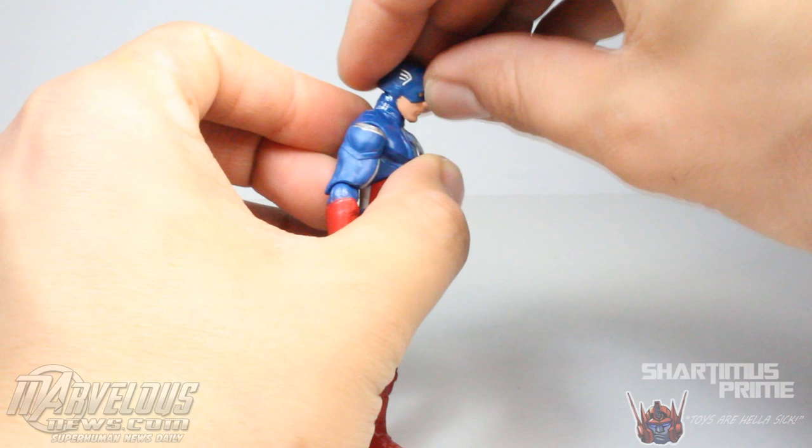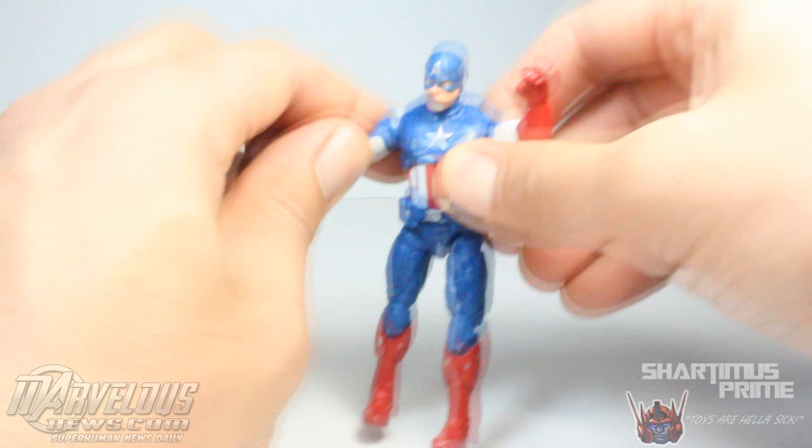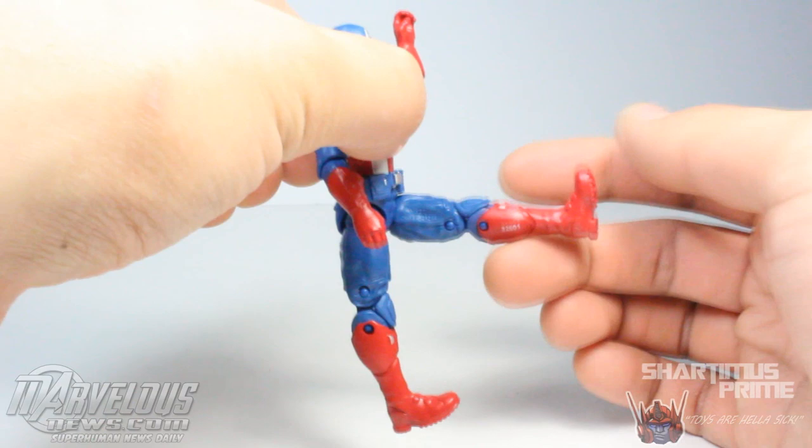The articulation is pretty weak. The head moves side to side but does not really move up — it's on a ball peg but still can't move up, it can barely move down. That sucks. He has shoulders that move outward and can move forward. He has elbows that bend inward 90 degrees, they rotate side to side, no wrist rotation, no diaphragm joint, no waist joint — that frustrates the hell out of me. He does have hip joints that work very, very well and they move outward.